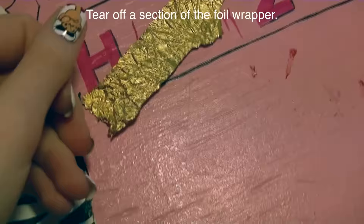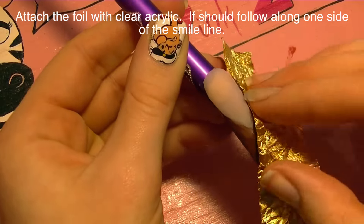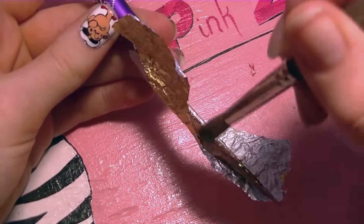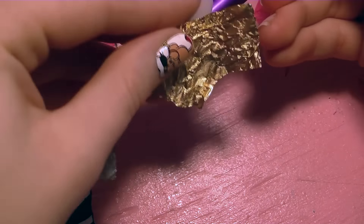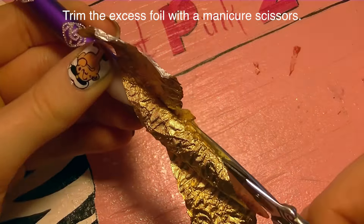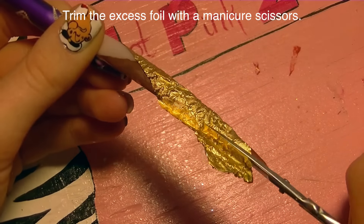Then tear off a strip of that gold wrapper, and with clear acrylic we're going to be gluing that basically to our nail. Add a layer of clear acrylic and then fold the foil around — the foil will pretty much stay on its own because it holds its shape, but the clear acrylic needs to be there so it'll stay in the long run.